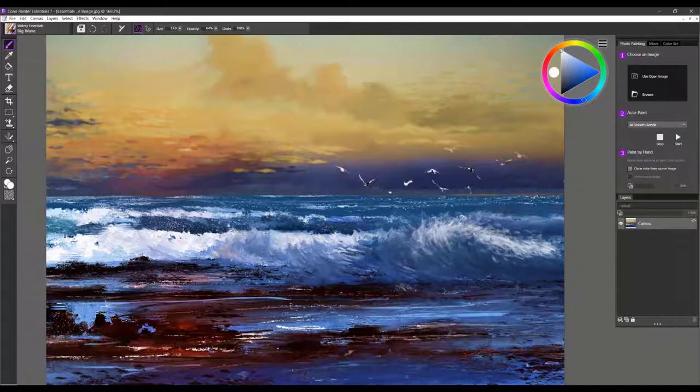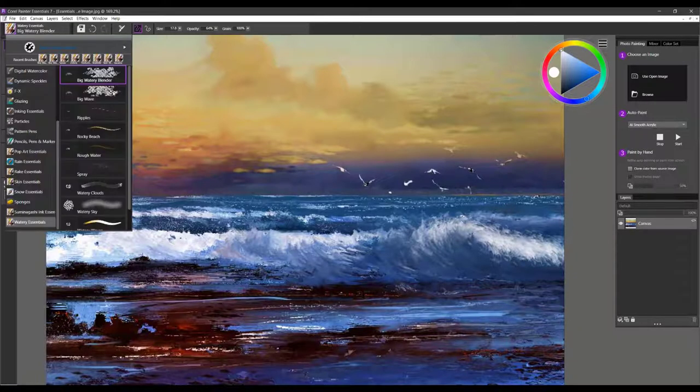With firm pressure on this brush you get a bigger brush stroke, and with soft pressure you get a smaller, more controlled stroke. Keep that in mind when working with this brush. Going back to a white color with soft pressure, I'm really creating that nice fold and lip of the wave coming over. You can then go back to the Big Watery Blender to soften those edges if you want a softer effect. That covers Big Watery Blender and Big Wave.